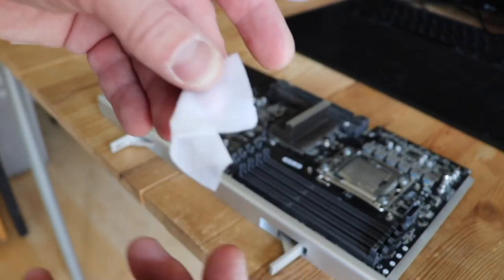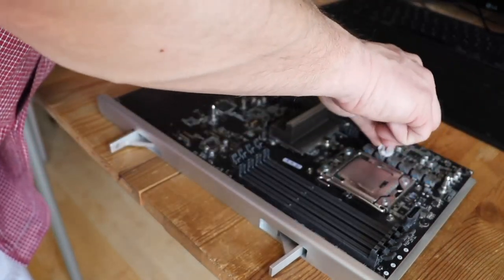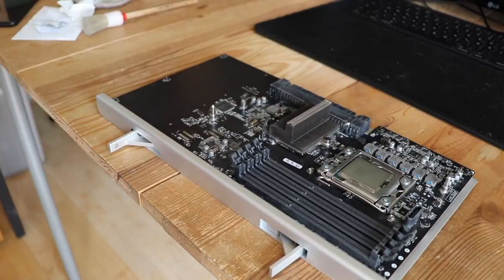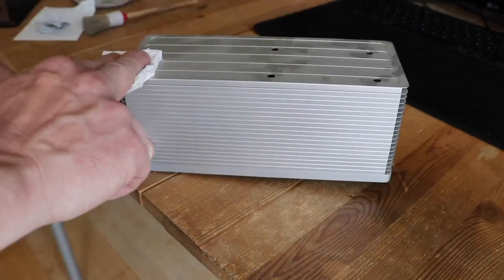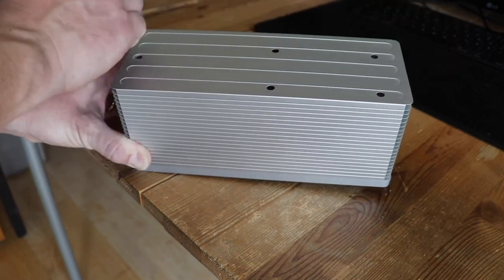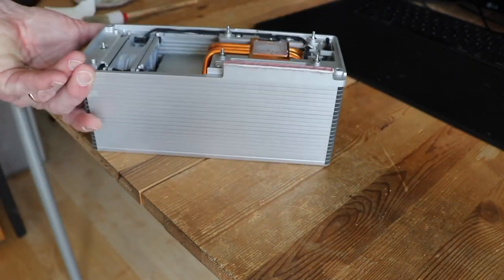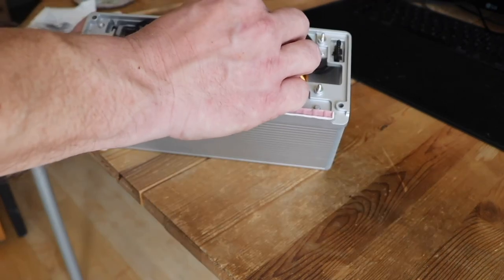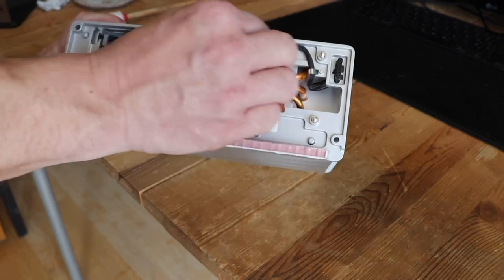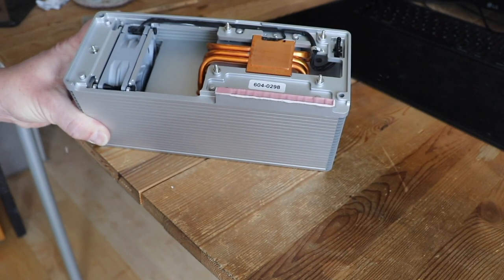A small wet tissue — just slide it over the VRMs. Fold it, then do the CPU as well. Let's clean the CPU cooler, rolling a little bit over the dust. The bottom, of course with old thermal compound. Blowing the dust out — all away.